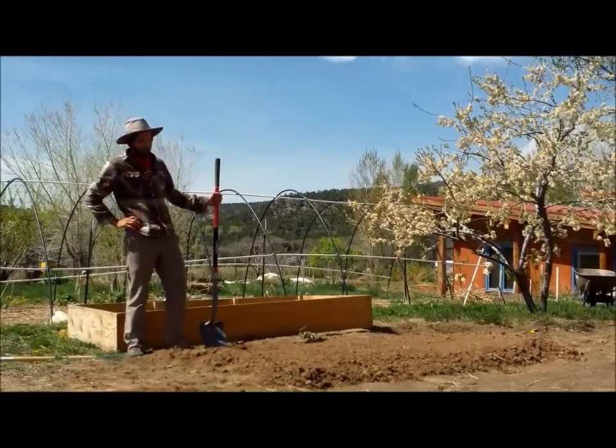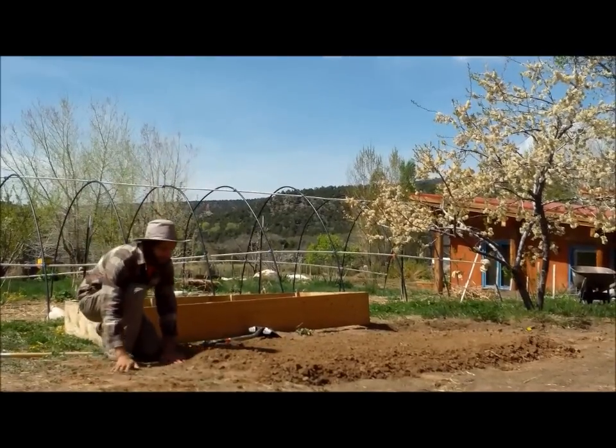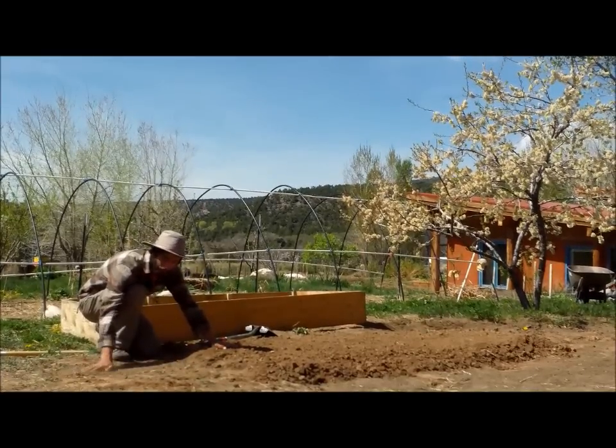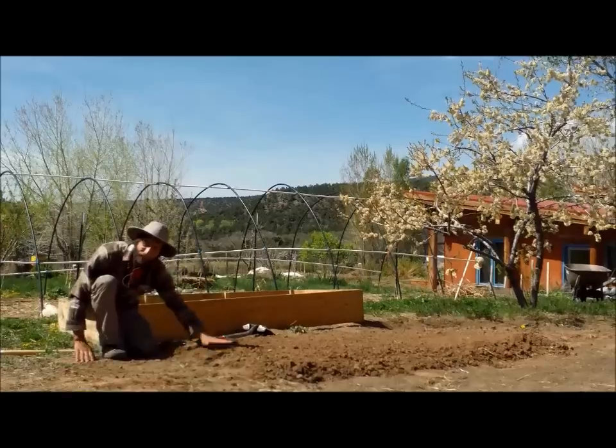We just finished double digging our bed. As you can see, our soil here is a lot more loose and bulky than this soil here, which is what we started with. You're going to see the difference in the level there.